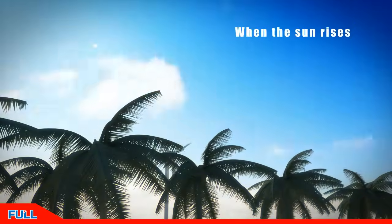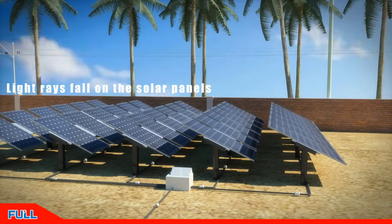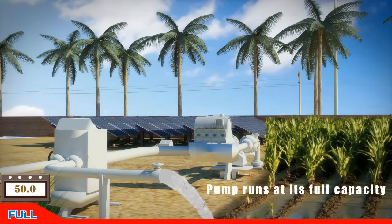Here we briefly introduce the working principle of the FU9000S Solar Pumping Drive. When the sun rises, the voltage of the solar panel rises gradually. When the DC voltage reaches 280 volts, the water pump drive starts to show in standby mode. When the voltage rises to the maximum power point voltage, the drive starts to work and water comes from the water pump. As voltage increases, water output gradually increases until the drive frequency reaches 50 Hz and water flow reaches the maximum.